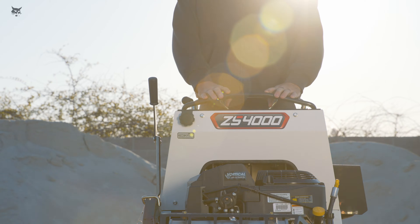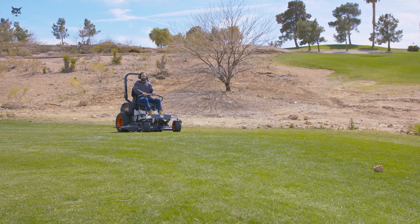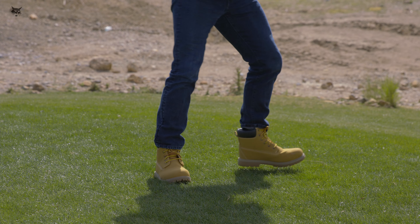Avoid operating in poor weather conditions and never operate if there is the potential for lightning. Make sure to clear the mowing area of trash, rocks, and other objects as they may damage the blades or become projectiles.